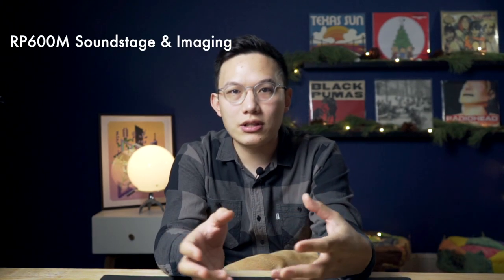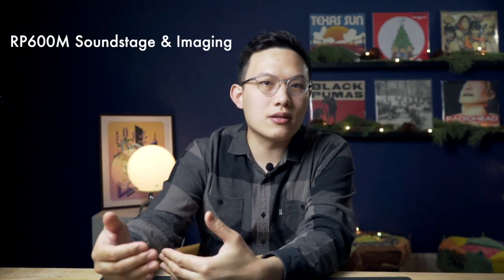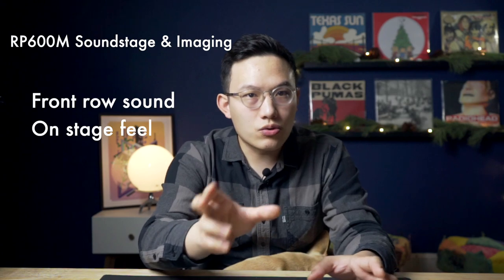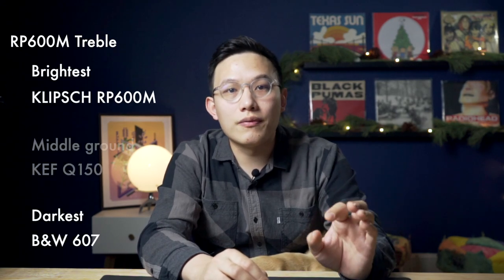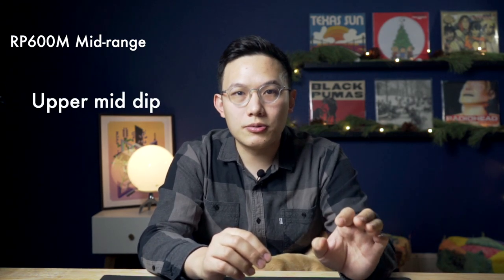For the RP600M, the imaging and soundstage are impressive but altered due to the horn design. The 600M pushes the whole soundstage in front of you and kind of consumes you. This character reduces the depth of the soundstage, but in return you gain a feeling of front-row performance — or even being on stage with the performers. The tonality for the RP600M is great; the texture in the music is clearly presented, creating a satisfying experience. The RP600M is also the brightest of the three — you will hear all the air and details in the recording. The midrange is good and the upper mid seems to have a slight dip, which makes the nasal sounds I mentioned earlier less noticeable and easy on the ears.